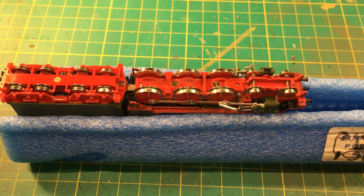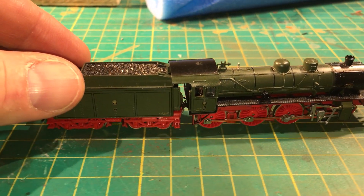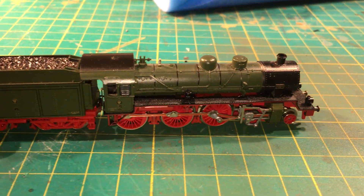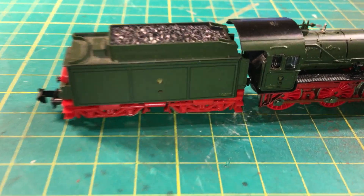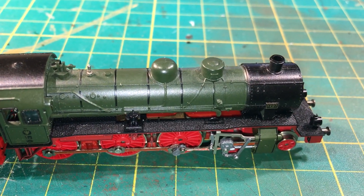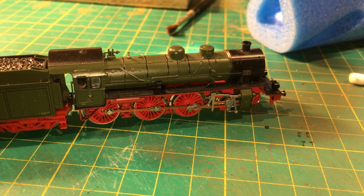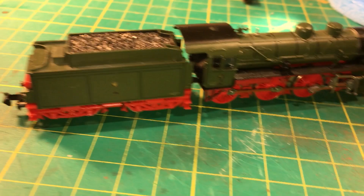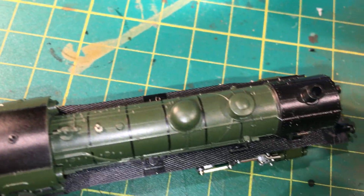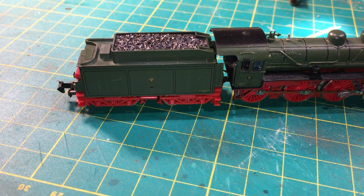I'm very surprised that there's no power pickup in the tender whatsoever. None of my other locos are like that — they all come with power pickup — so again, just something to watch out for. As you can see, this is an older loco, it's a bit dusty and I will need to clean that up. Anyway, I hope you enjoyed this short video, and as always if you have any questions just drop them in the comments box. Until next time, thanks, talk bye!